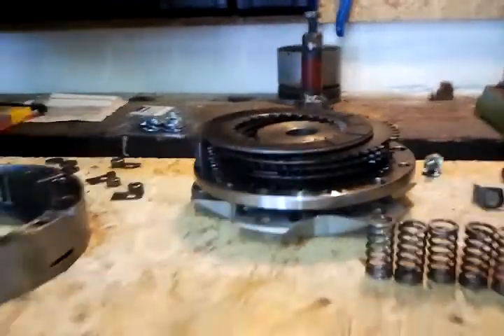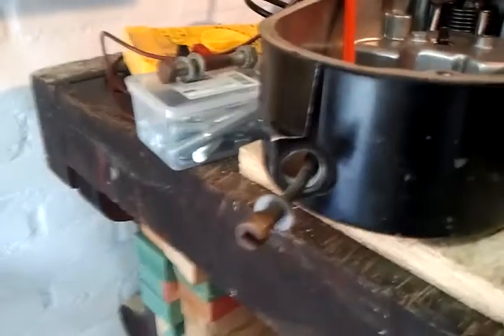So, am I happy with this result? Yes, I am. Because I now know what was wrong. I have two, possibly three, plausible reasons for what went wrong, which I can fix easily — because the plates, springs, and the lever are all readily available on the internet.